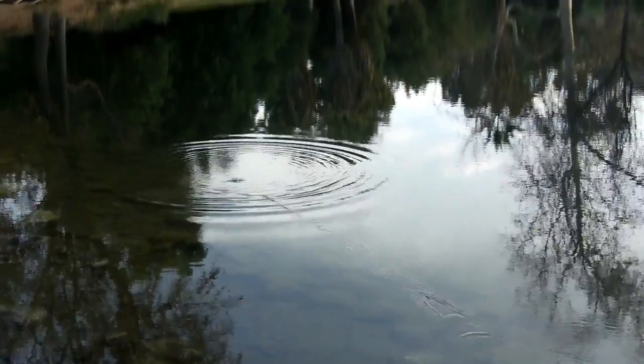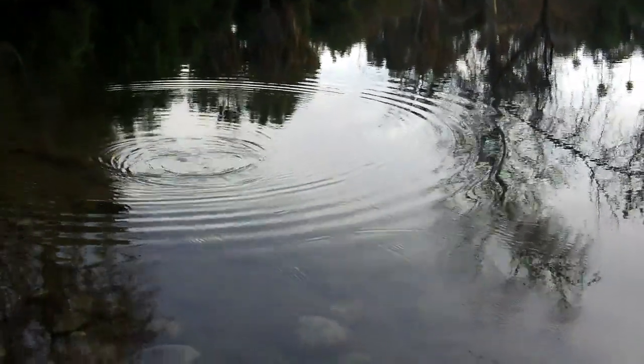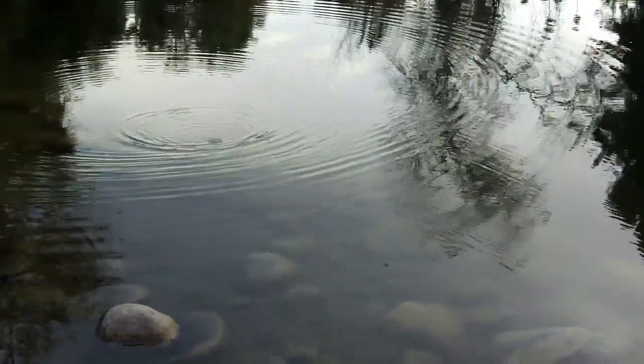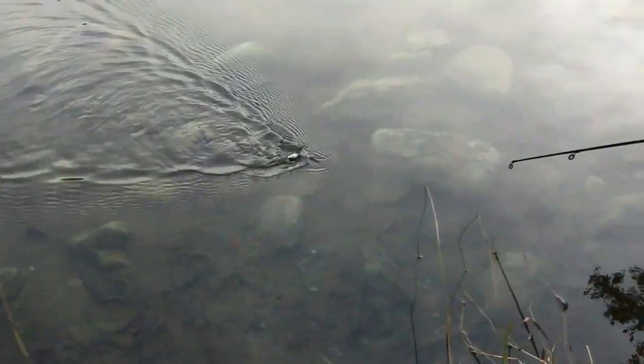So here's our knockoff cicada. You can pop it and float just like the other one — you can do pretty much the exact same retrieve as a Mega Bass. It's got that wobbling motion on the top of the water, struggling. Now I'll do a close-up right here.